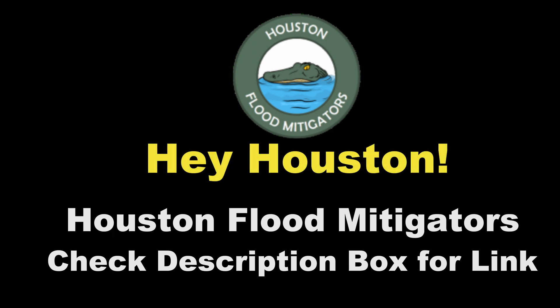I did a live consultation with a new company in Houston, Texas just the other day. Manny, the owner, showed me some of their work — these guys are really on the ball. I highly recommend you give them a call: Flood Mitigators. Link is in the description box below.